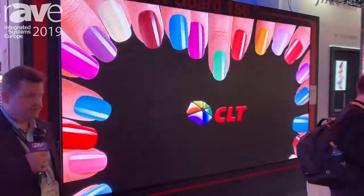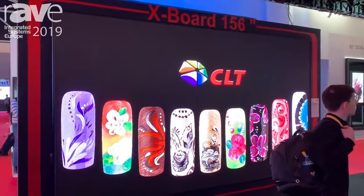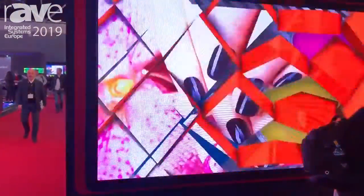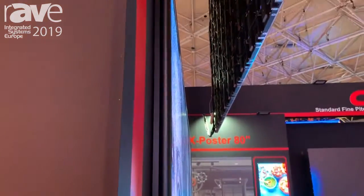Today I would like to introduce the X-Board, a 156-inch screen, which is an out-of-the-box product. There's no need for special assembly or special installation — you can easily run it by just plugging in a USB device or an HDMI input, or whatever you like.